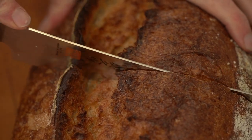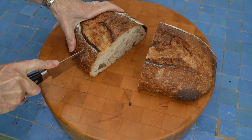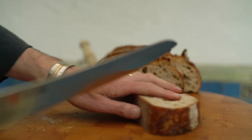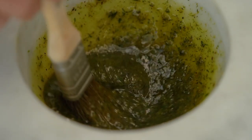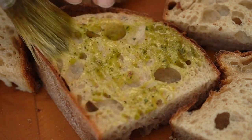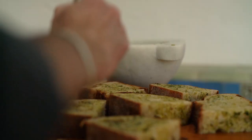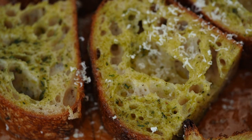The bread I'm going to cut into lovely thick slices, about four centimeters thick, and then cut each slice in half. Then I'll generously brush each piece of bread all over with the mixture, and then grate on some parmesan cheese.